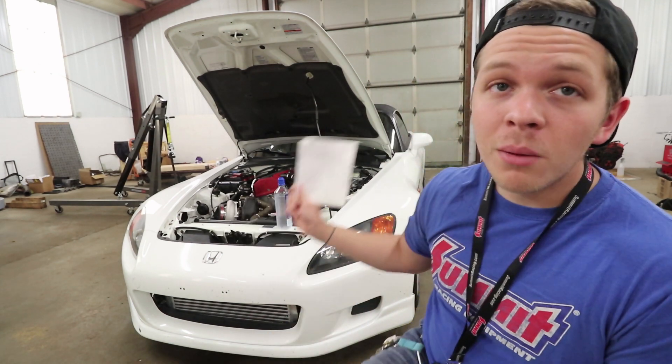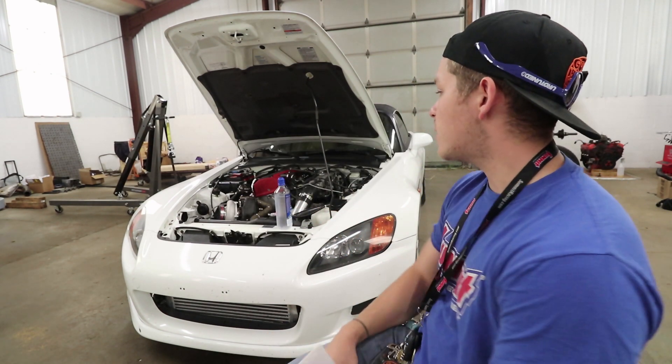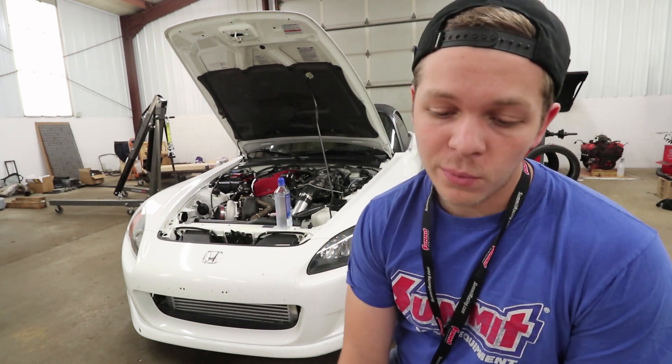Anyway guys, thanks for watching this video. If you'd like, give me a thumbs up; if you didn't, give me a thumbs down. Drop me a comment and let me know what you're thinking. Stay tuned for more videos to come — more about the S2000 and anything else you guys want to see, so let me know. I appreciate you guys stopping by, and we will see you next time.